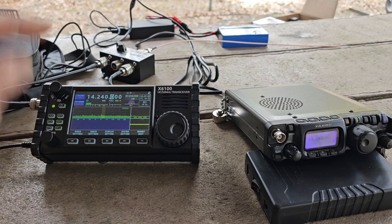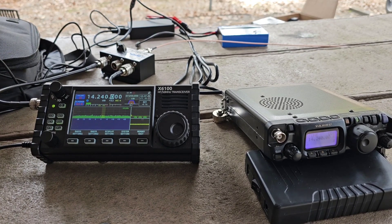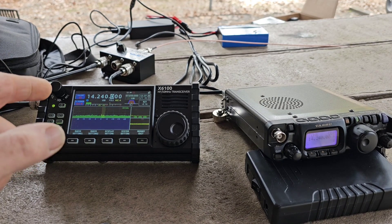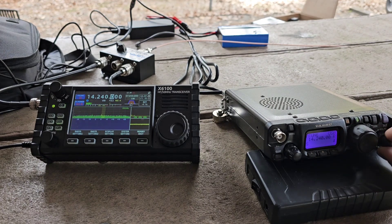Quick comparison between these two radios. I got them hooked up to the same antenna. It's a 20 meter half-square, and we're on 14.240 as you can see — take a listen here.